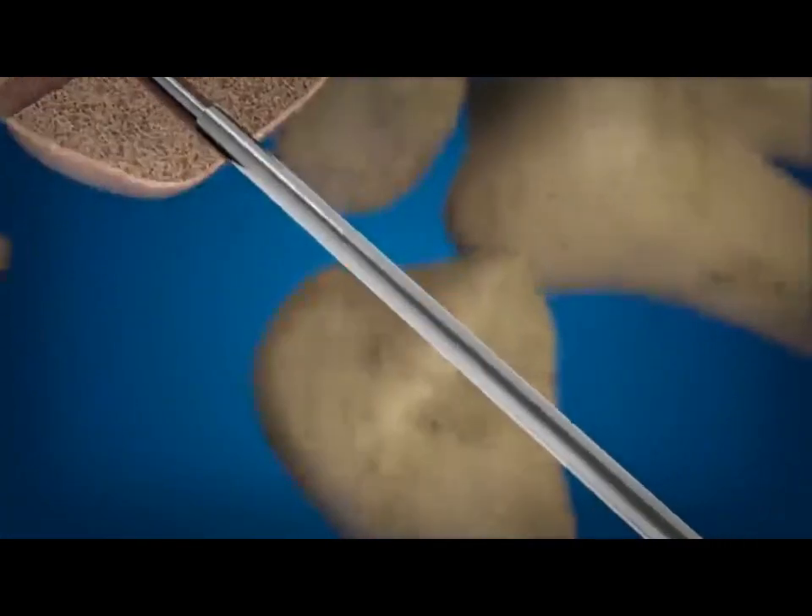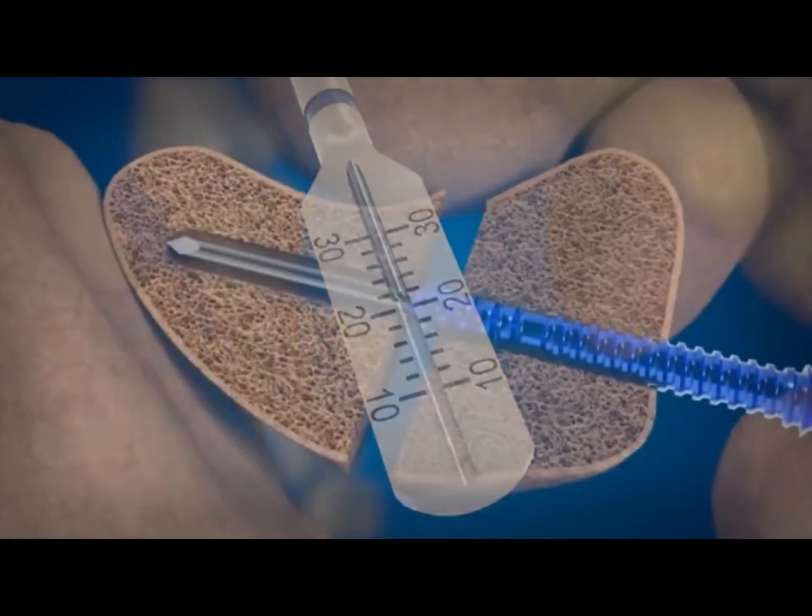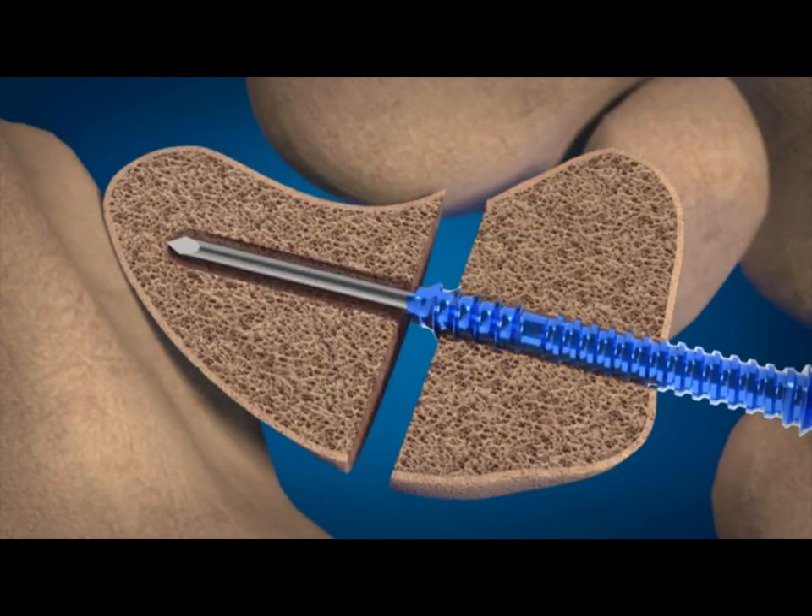The reading on the depth gauge indicates the screw length that will place the screw tip at the end of the guide wire. Advance the screw over the guide wire.